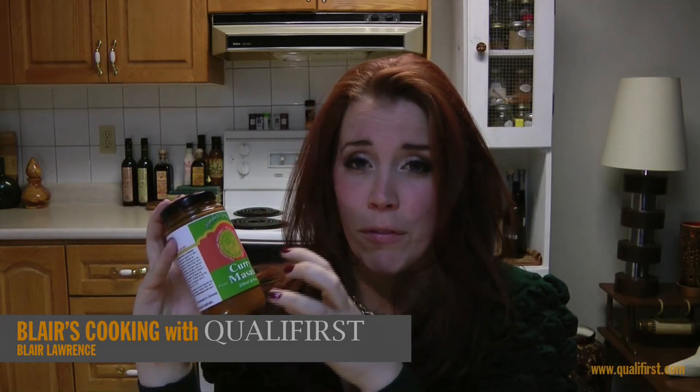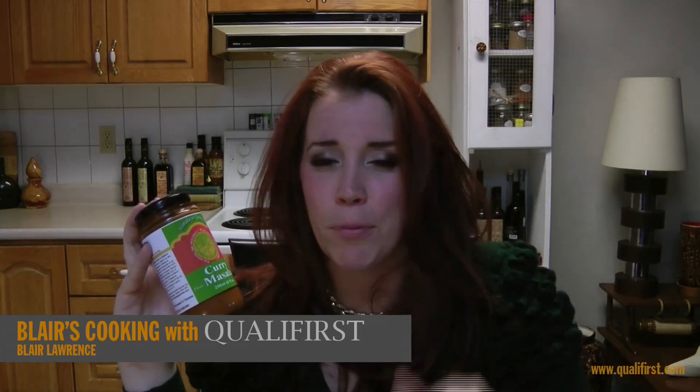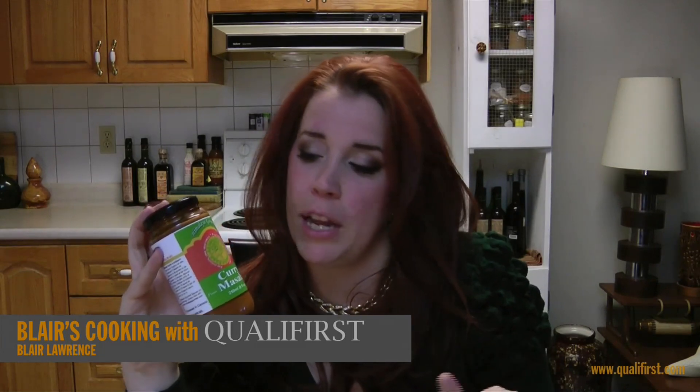The spice level is great. It does have a bit of a kick to it, absolutely, but again you can absolutely control that level by how much you put in.